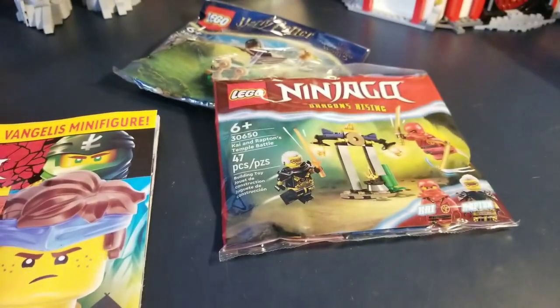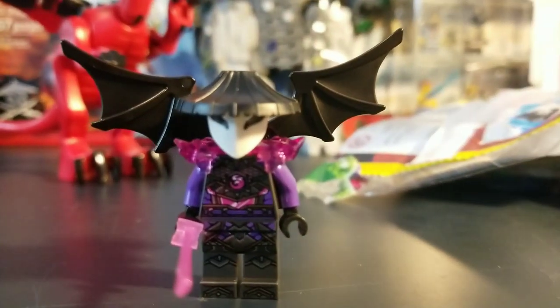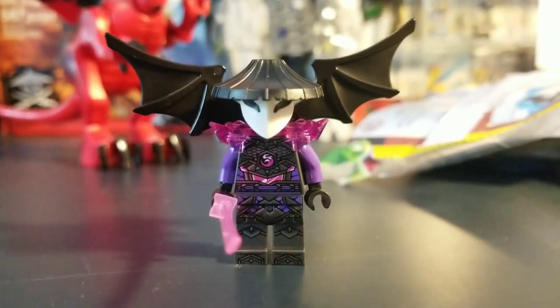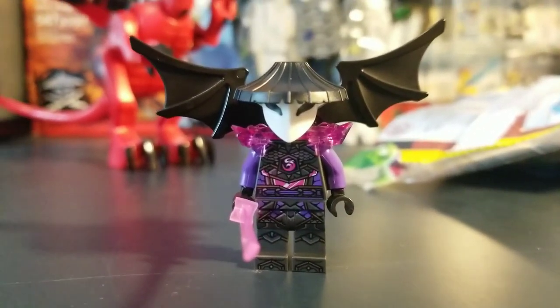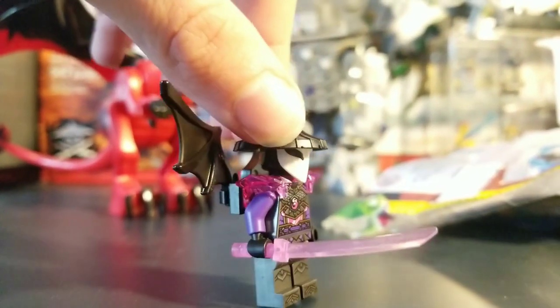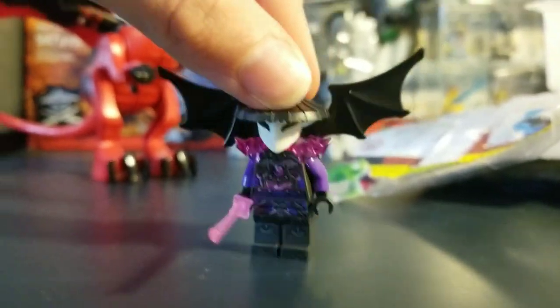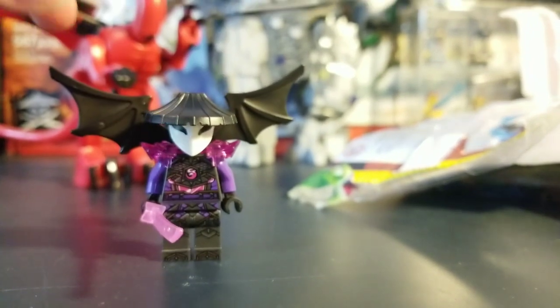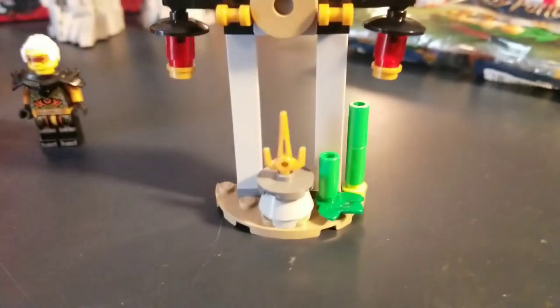Here's the polybag figure — King Vangelis. I think he looks really good, very accurate. Here's a photo — yeah, it's good, I like it. The hat mask thing is one piece, and there's no face print, which I was actually surprised about, but it's pretty cool.